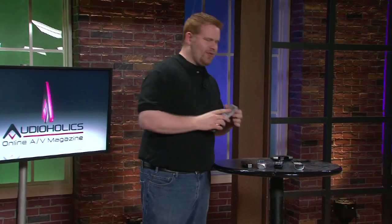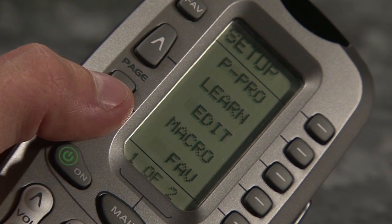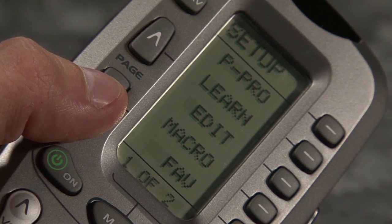On top of that, another great feature is the ability to put some of your pre-programmed buttons right on the front. You can even put macros on the front screen of the remote. A macro basically allows the remote to do a series of functions all in a row at once — you just press one button and it goes for it.